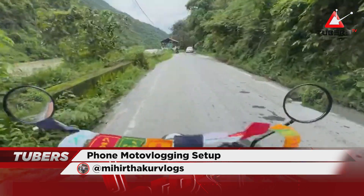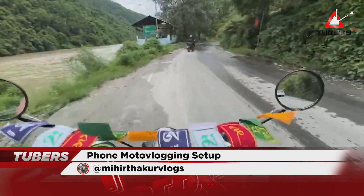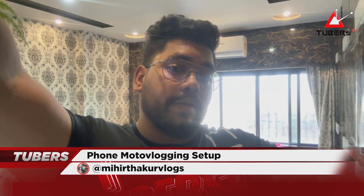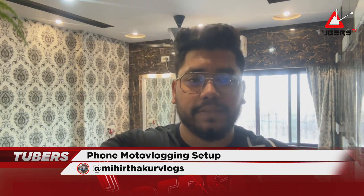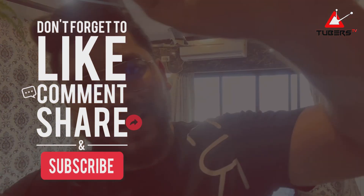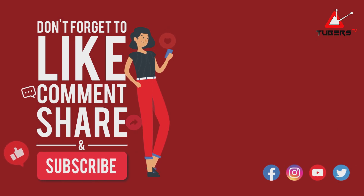Here is a sample shot — you can see the sign board for Kalimpong and Gangtok, we're taking a right turn. These are clips from my previous ride at 100km/h so you can judge the audio quality and field of view from this setup. The audio is good, the earphone is budget-friendly, and you can get more details in the next video. Thanks for watching!